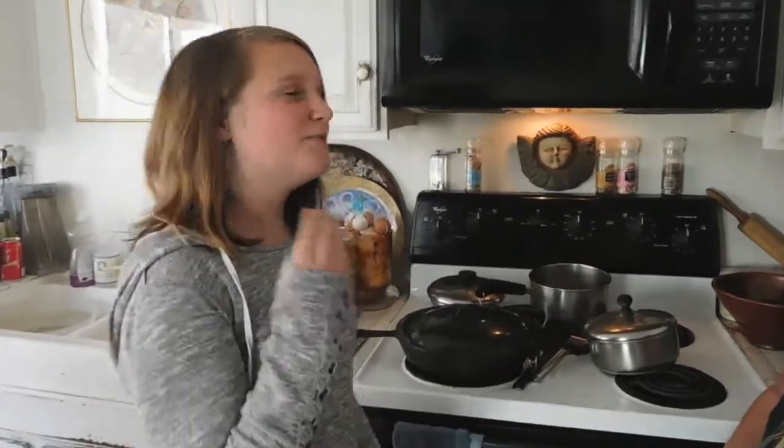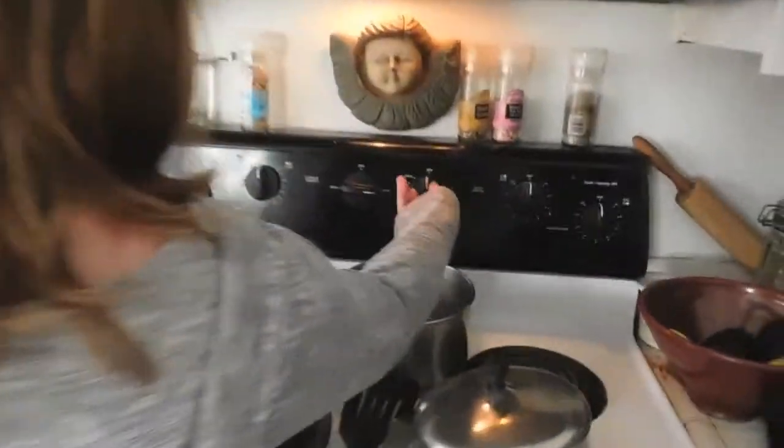This cake is going to be a vanilla cake, but it's going to have a little twist — it's going to be dyed colors. The first thing you should do is preheat your oven to 350 degrees Fahrenheit.